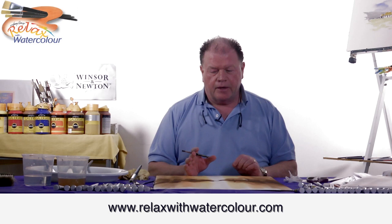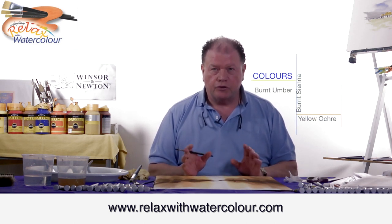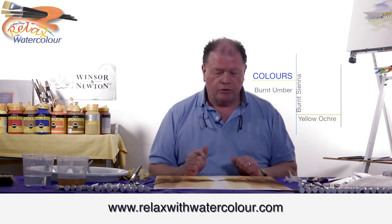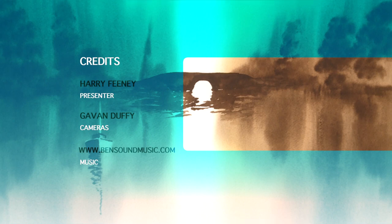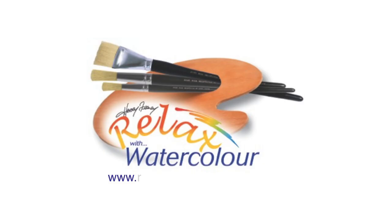This is a sunrise on Callow Lake, County Mayo, using three colours — Burnt Umber, Burnt Sienna, and Yellow Ochre. I hope you enjoyed that. For more, take care.